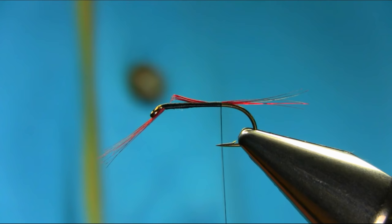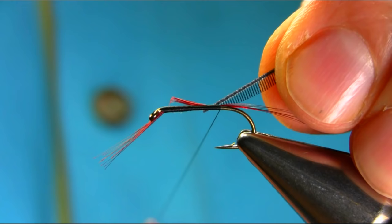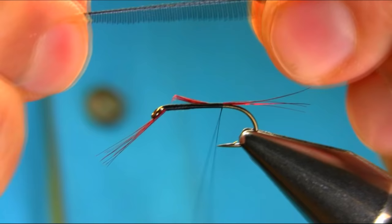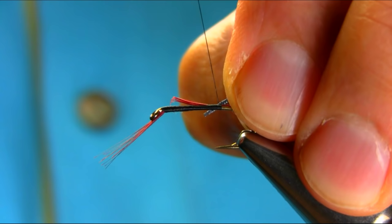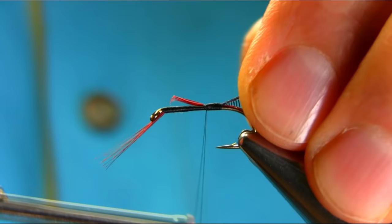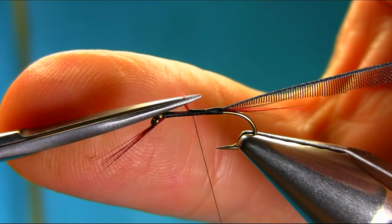Now for the body, I'm going to be using a black organza ribbon — I have already cut this. You can watch my organza buzzer video to see how to cut this. As you can see, this is cut diagonally, and then you cut it from there to create a little point. Touch and turn, keep coming, and just take this extra piece off.